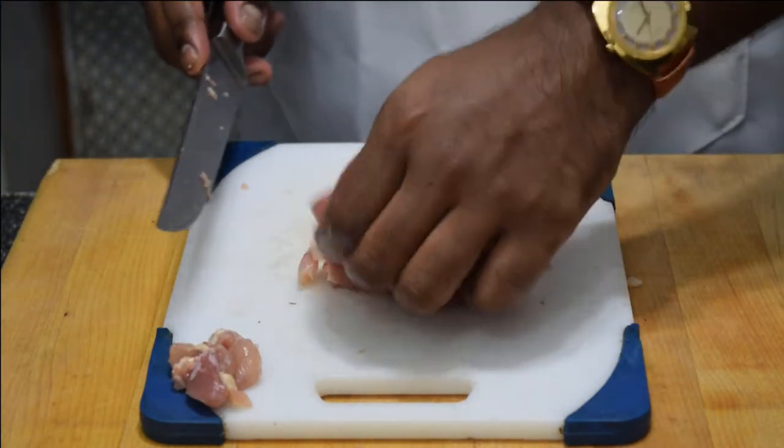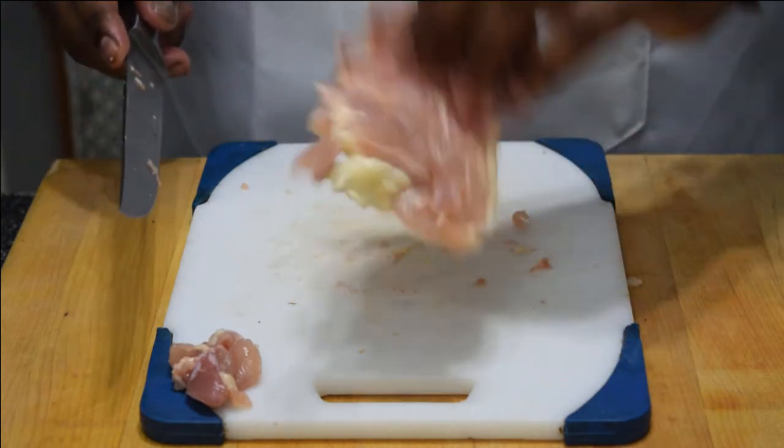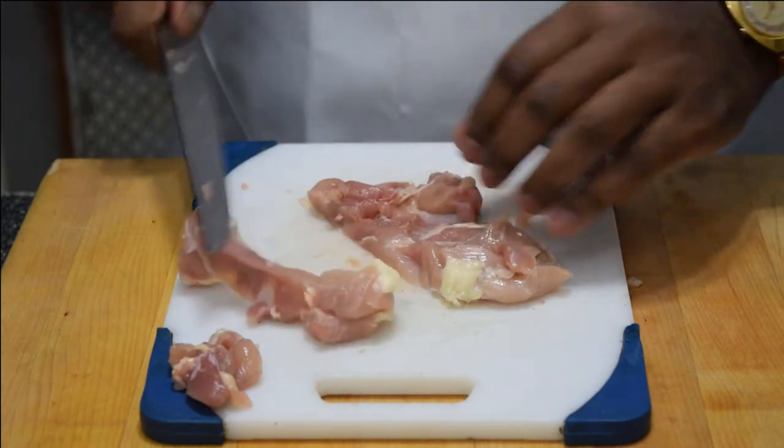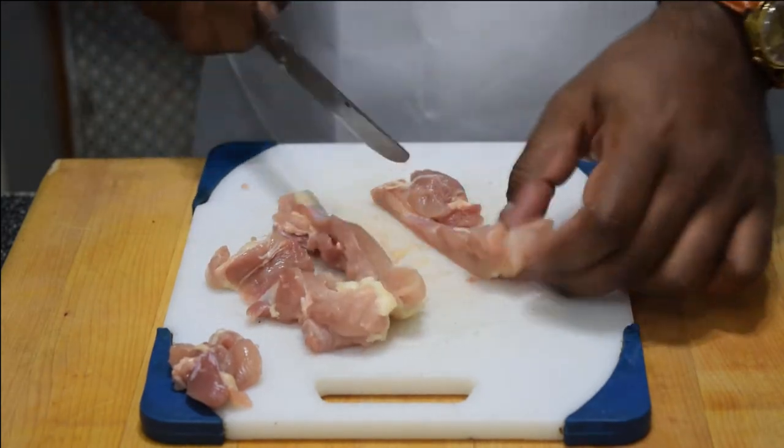Now just check the thigh for any bits of bone or cartilage — you don't want that. As you can see I left a piece behind, so just quickly remove it. Next you want to cut the thigh into strips and then cut into cubes about half an inch thick.